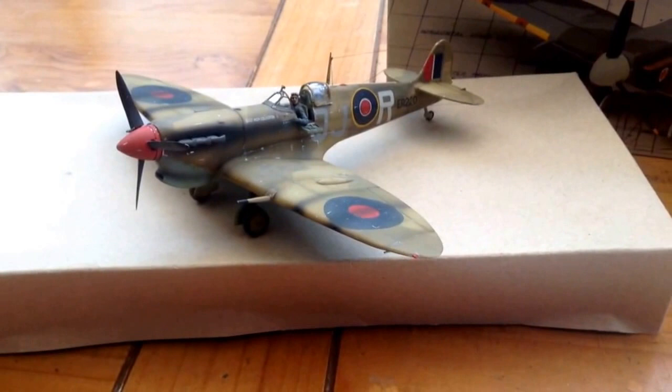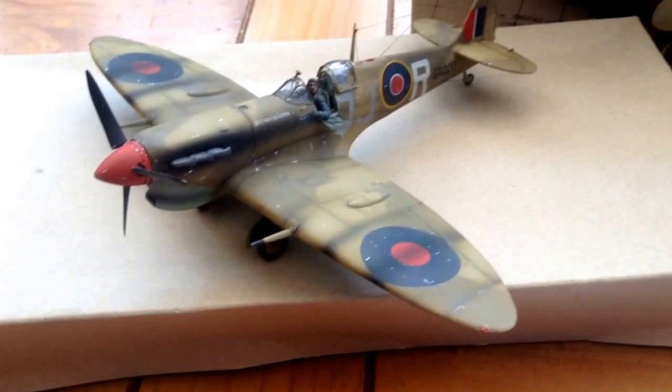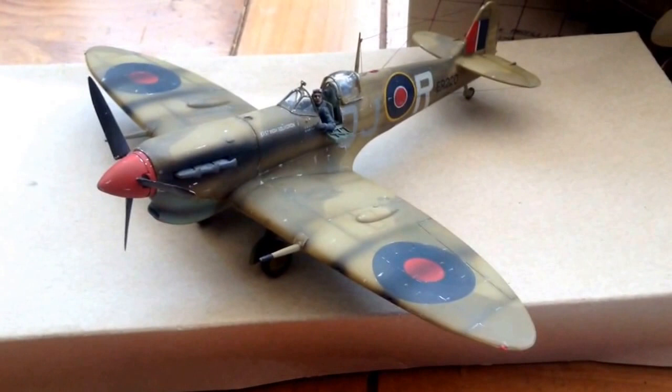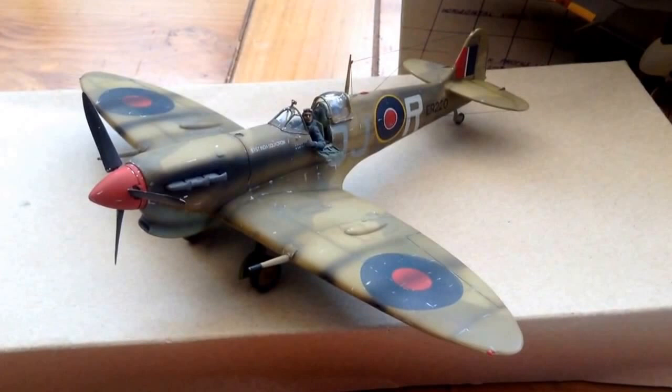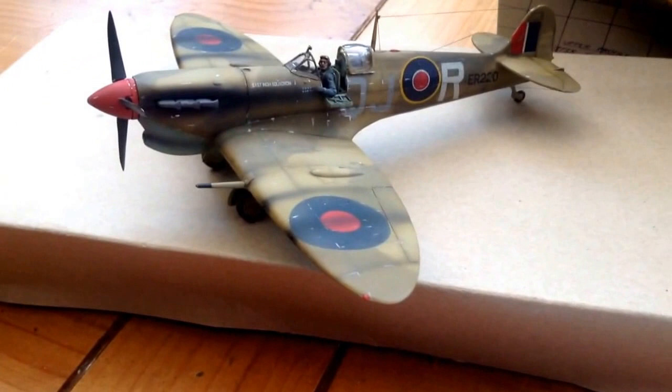It's been sprayed in Tamiya paints and the Fuse Vallejo dark glaze. Something like Tamiya smoke and an oil wash for the patina, and the chipping is just done with the paintbrush.